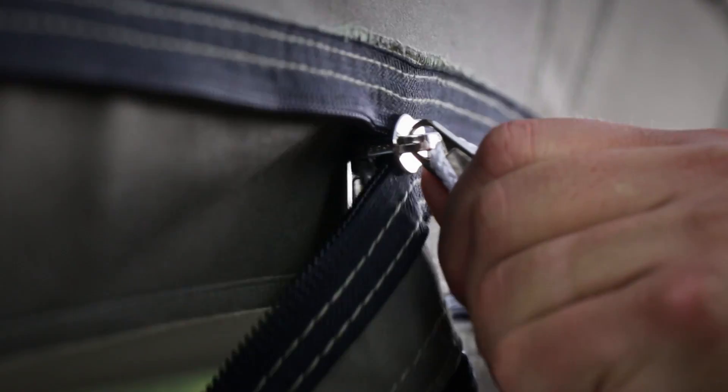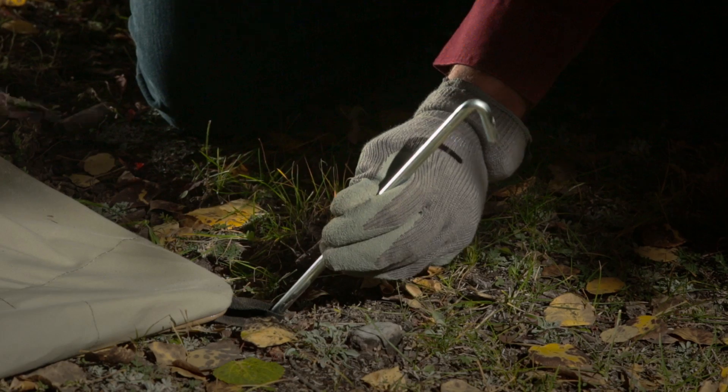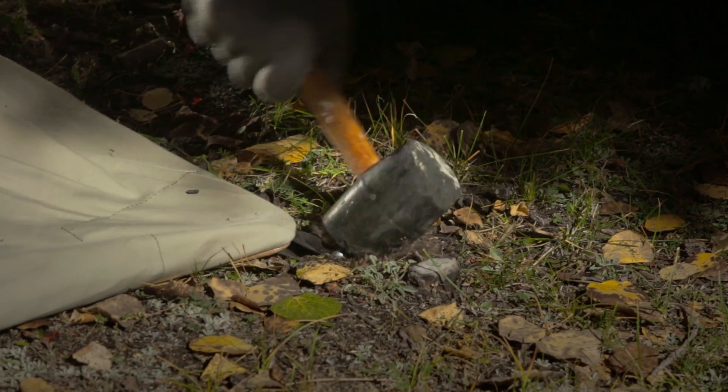The high-quality zippers will withstand demanding use and the floor is a heavy-duty, puncture-resistant 16-ounce vinyl that keeps water out. The solid-steel 12-inch stakes are ideal for hard or even rocky ground.